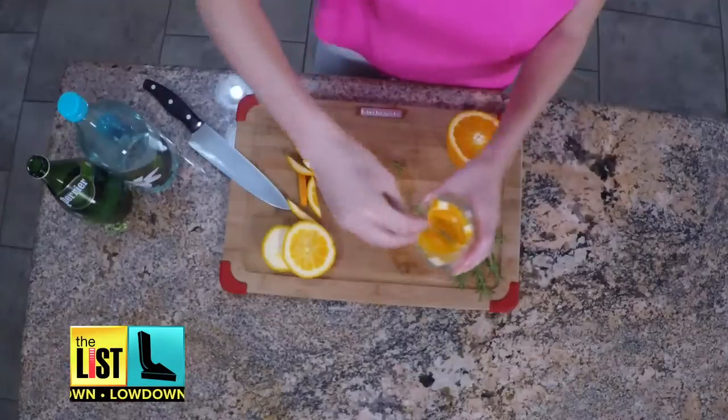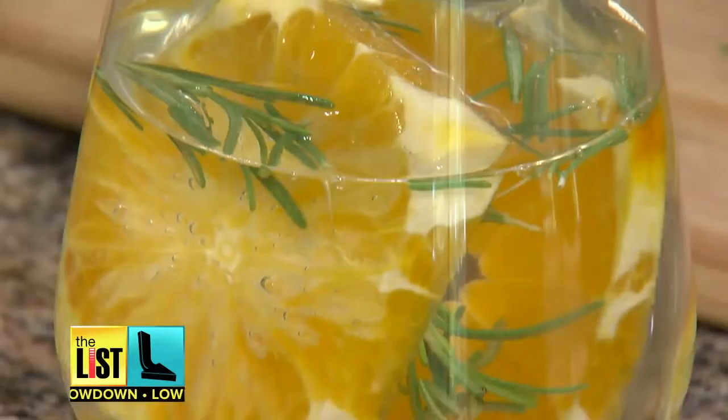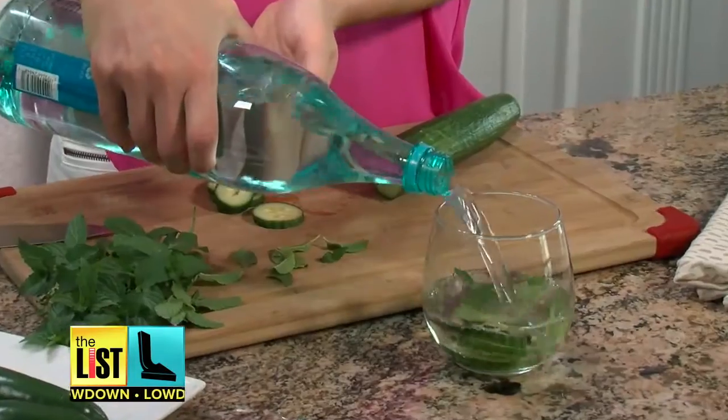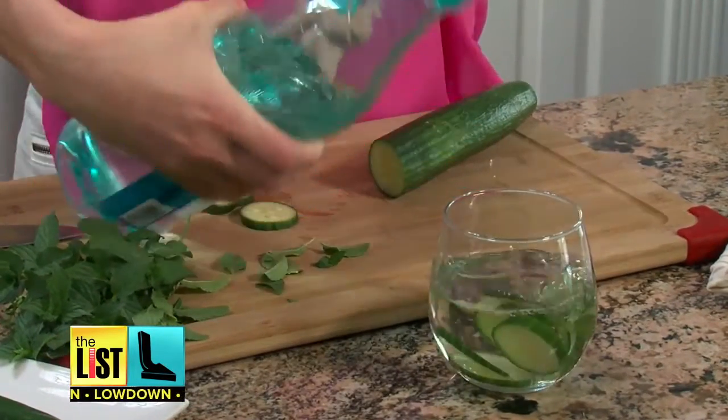So you're just going to add the orange and the rosemary. Jillian's advice on infusing is to keep it simple and do it right. With any of these infused waters, it's a lot faster to get the infusion at room temperature.